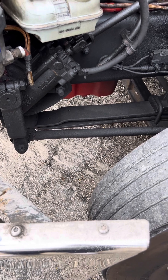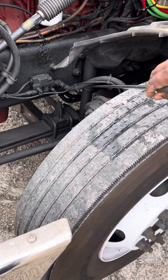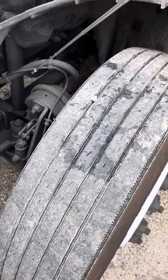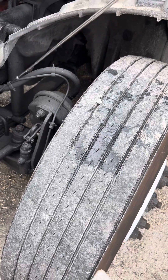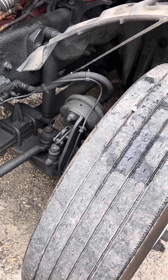Then we're going to come to our shock absorber — make sure it's not cracked, no missing parts, no leakage. Then we're going to come to our brake lines, right here. Make sure they're not cracked, worn, or frayed, and make sure all the fittings and connections are properly secured and not leaking.